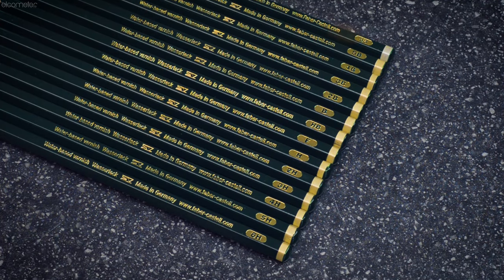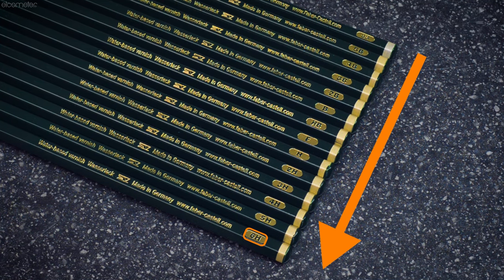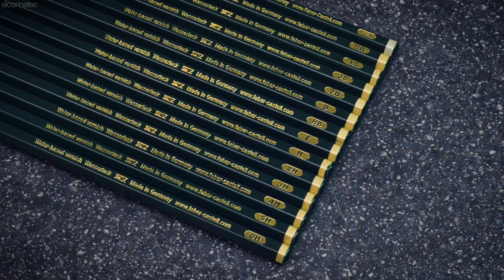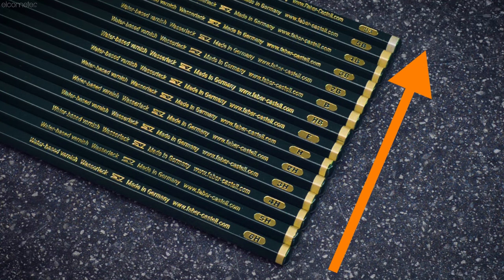The pencil hardness is increased from B (soft), through HB (medium), to H (hard), until the coating is scratched. Alternatively, depending on the test method, you may start with the hardest pencil and then decrease the pencil hardness until the coating isn't scratched.